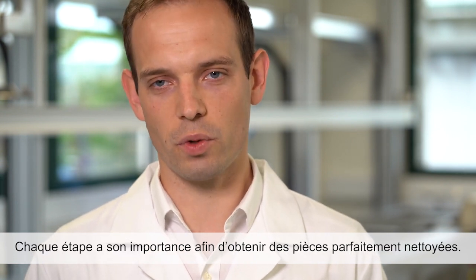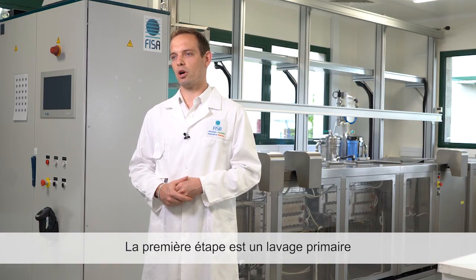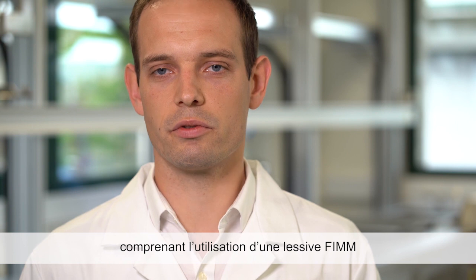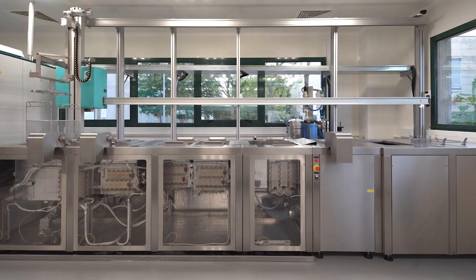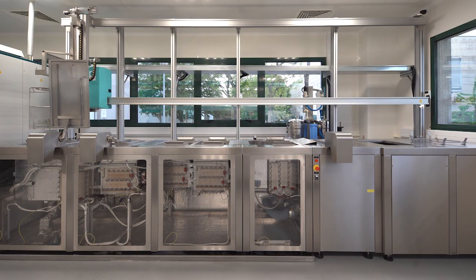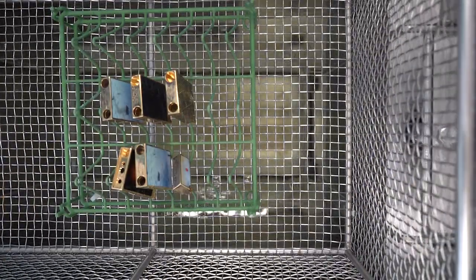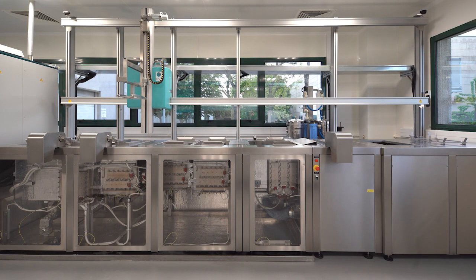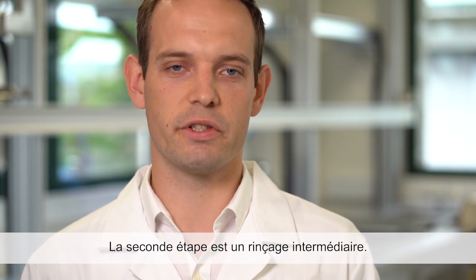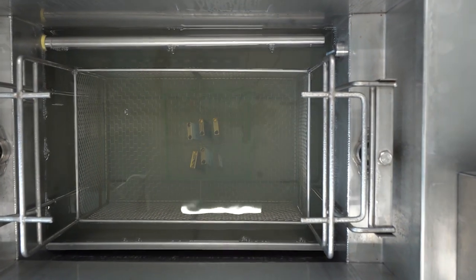The process has six steps. Each one is equally important to achieve a perfect cleaning. The first step is a primary cleaning. In this tank, we use a combination of a film detergent and a magnetostrictive transducer. The second step is an intermediate rinsing.